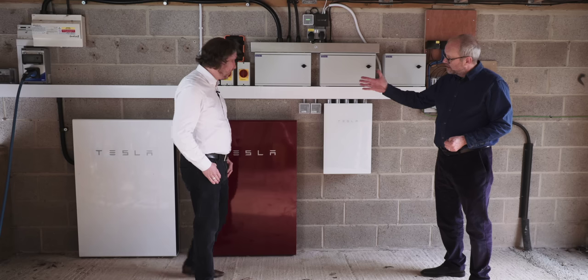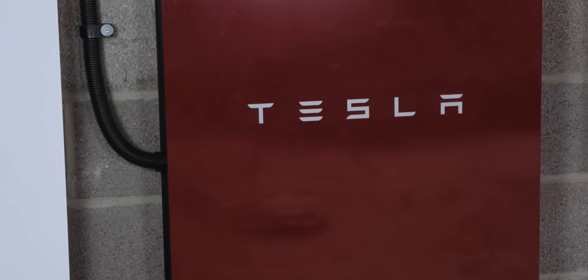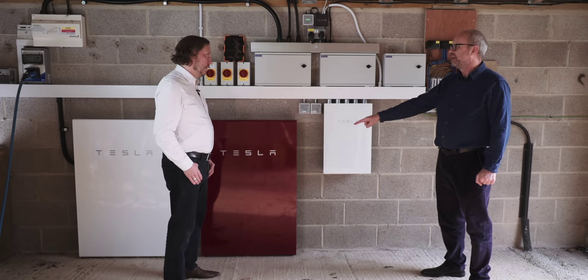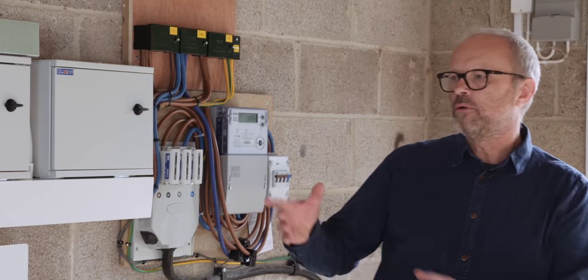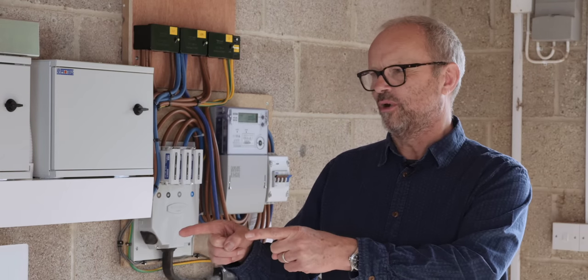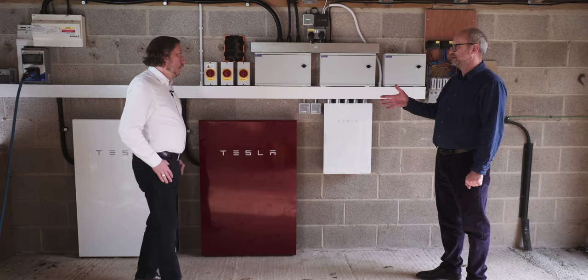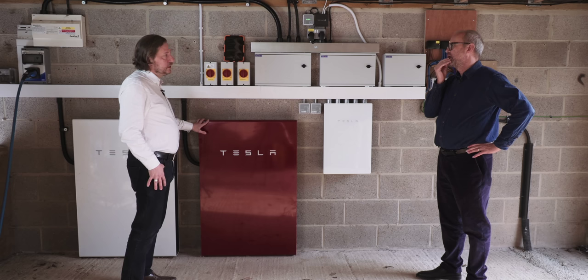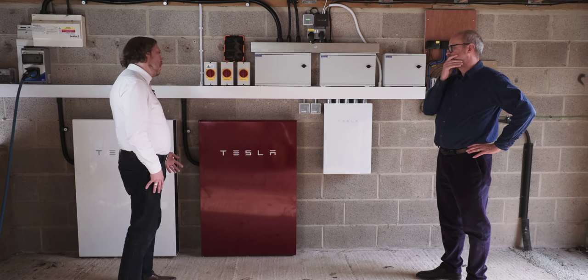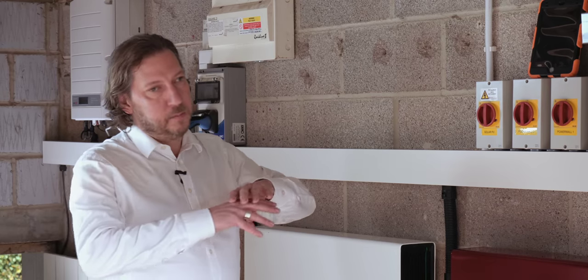I just want to mention that this is called the Signature Powerwall — that's what it's called — and on the Tesla website it's signed by Elon Musk. He doesn't like me; he's not done it. I'm taking it as a personal affront. But in total storage we've now got somewhere around 26.8 kilowatt hours — they're 13.4 kilowatt hours each.